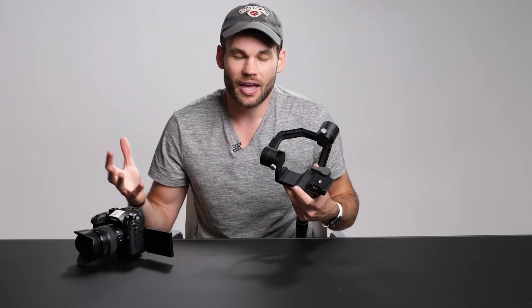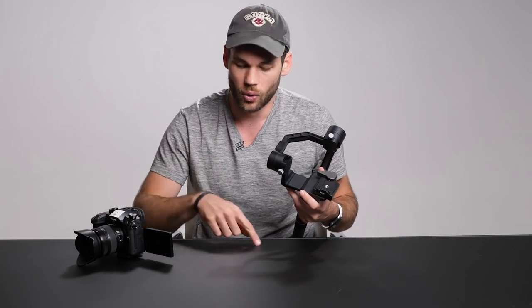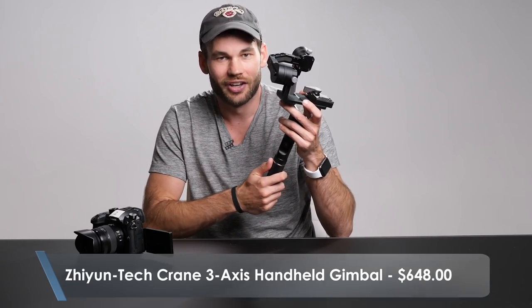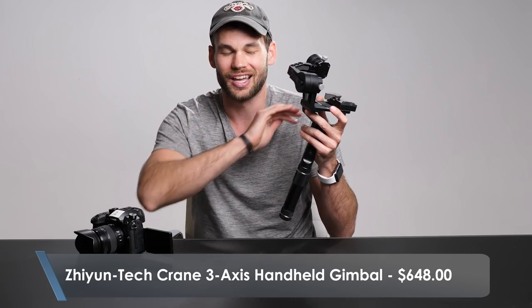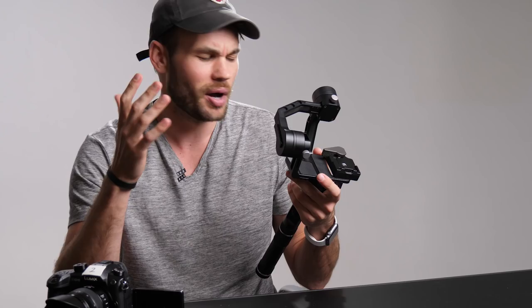What I'm going to be talking about today could probably be done with any gimbal. If you haven't seen our gimbal overview, comparison, and review you can check that out here or go to the links in the bottom of this post. This is the Zhiyun Crane — somebody told me in the comments how wrong I was pronouncing it — just look for 'crane' or 'gimbal crane' and it will come right up.